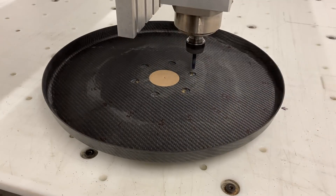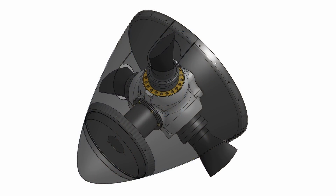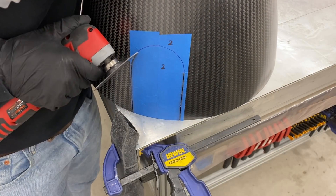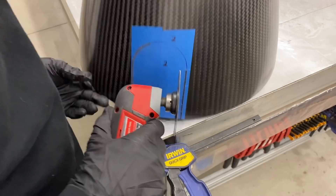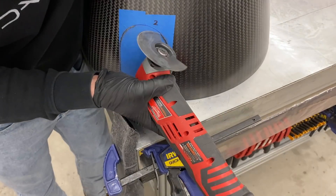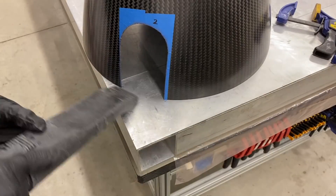After we made the new bulkheads, we cut the openings in the spinner for the blades to stick through. The hole size and position was first determined in the CAD model by actuating the blades in the model and checking the clearance between the blades and the spinner. Then we transferred this hole pattern to the actual spinner to cut the openings. We used an oscillating cutter to do all the carbon fiber trimming work. We get asked a lot about what tools we use to cut carbon fiber, so I've put some links to the tools we use in the description of this video.